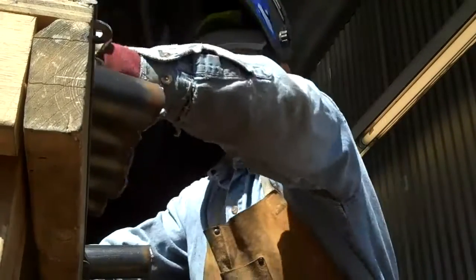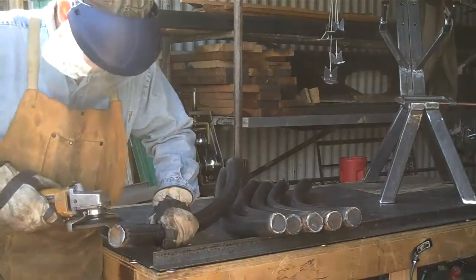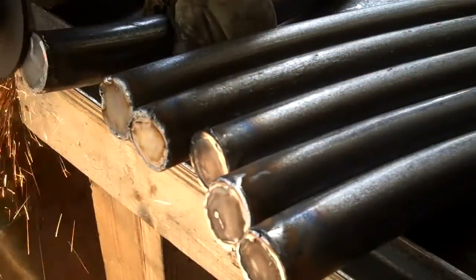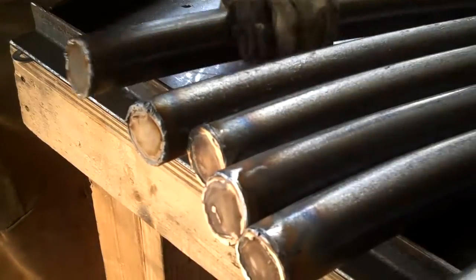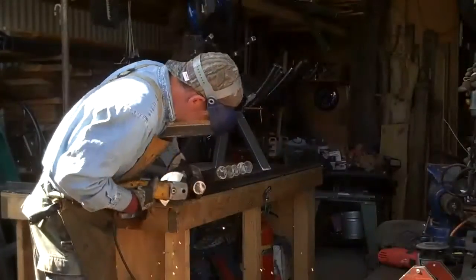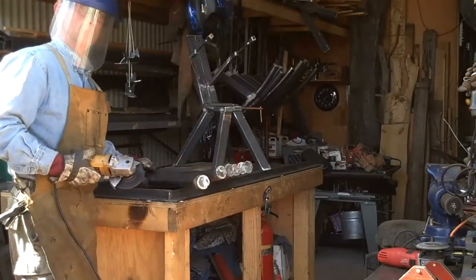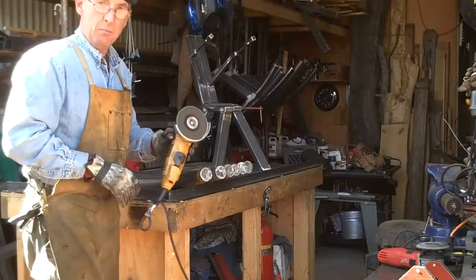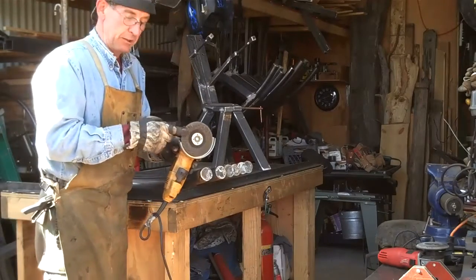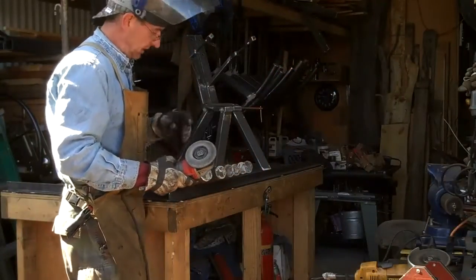Well, that's all six of them. Now it's just a matter of cleaning them up. That's about it for this grinding wheel — now we'll switch over to the flap disc to clean these things up.